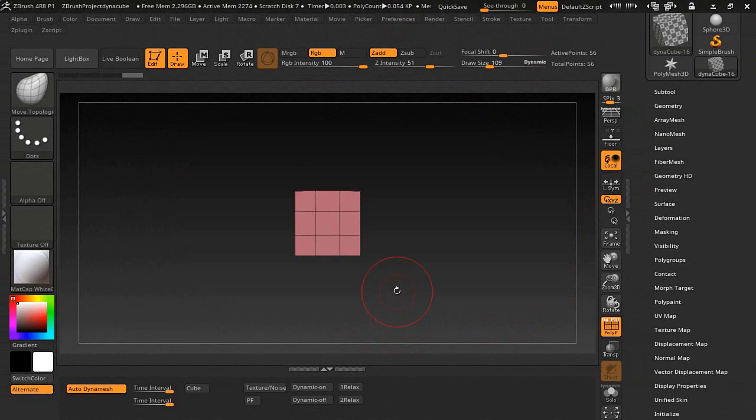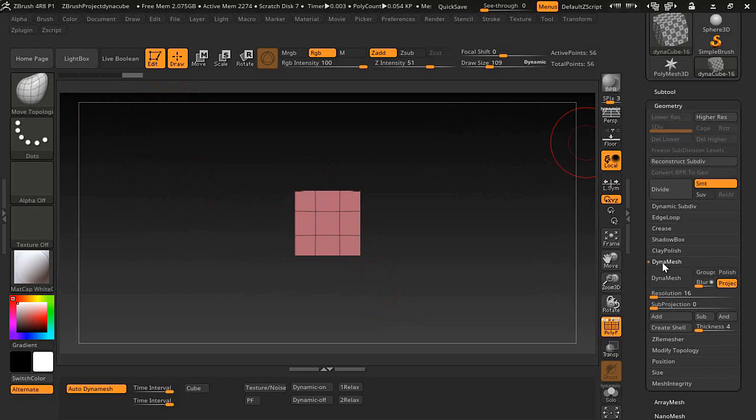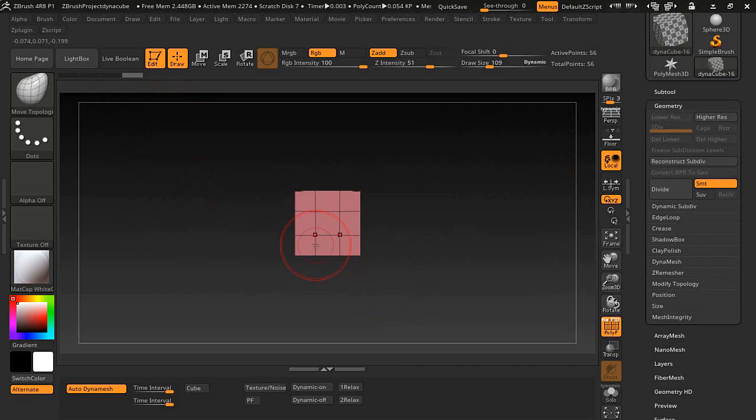A little note: when the script is running it will sometimes lock you from trying to select things on a menu, so be aware of that. Also, do not mess with the Dynamesh resolution slider, because that can mess things up. If you want to add more polygons, do it by scaling as I showed you — that's how it works.